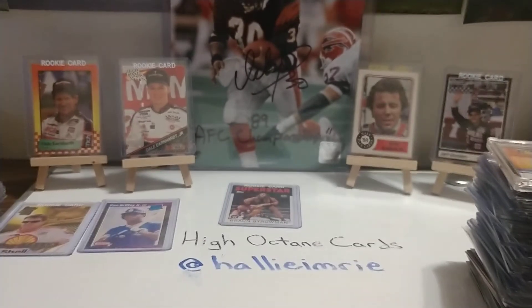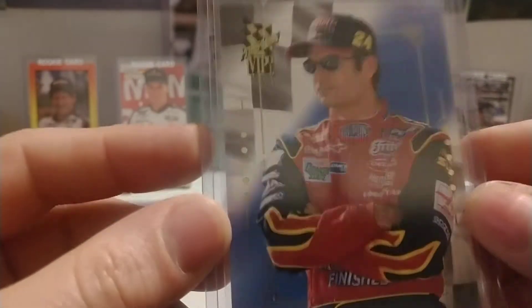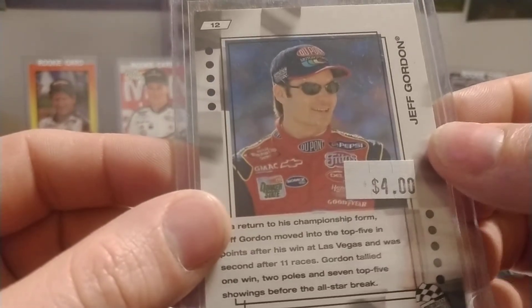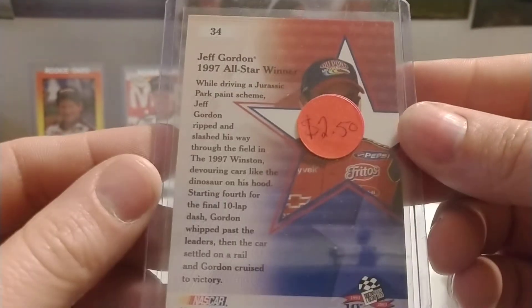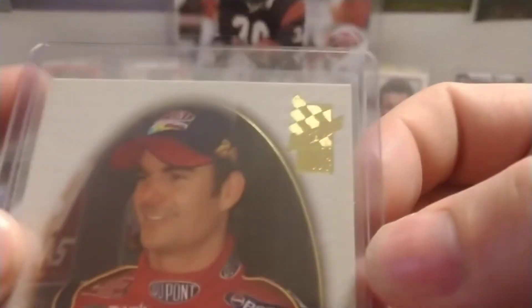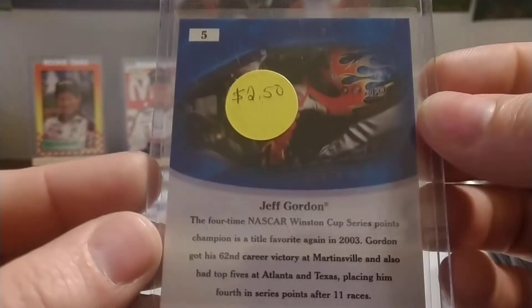That's a pretty good size stack we went through. Let me grab just a few more here that we can go through and give this video a few more minutes — we're just at the 16 minute mark. We have an '01 VIP, number 12, and a couple more '01 VIPs — that's number 34, the All-Star race. We have another Jeff Gordon base set from '03 — yeah, '03 VIP number five.